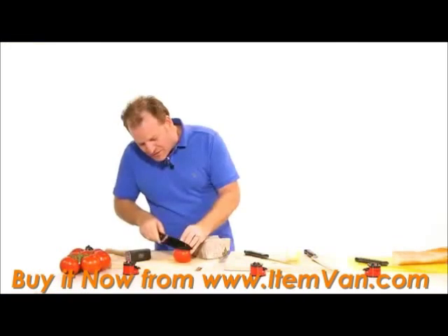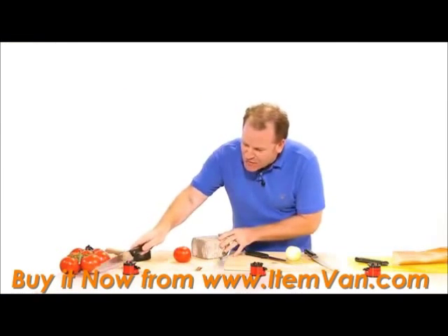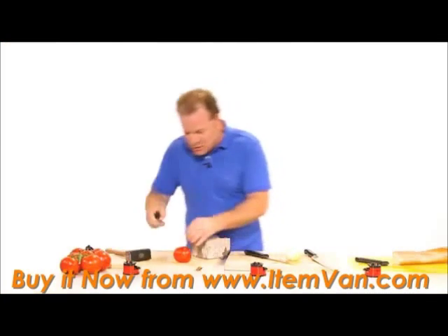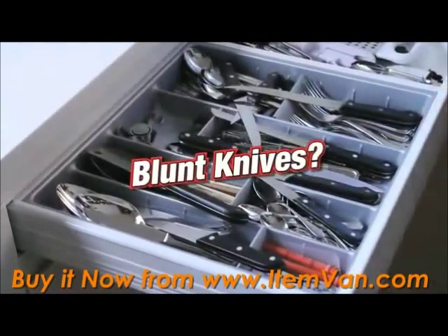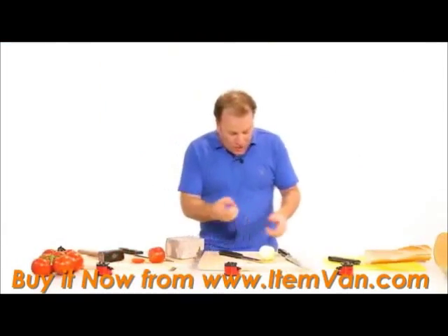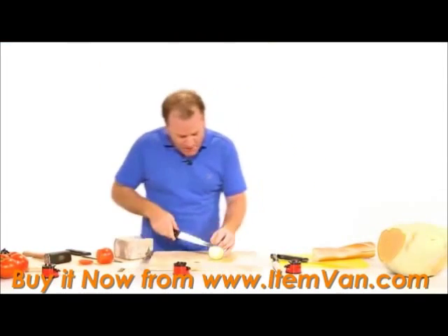You can see that the knife is dull, but watch closely as I run it through the Clever Sharp just once. The lighter you use it, the sharper the knife. You can make a drawer full of blunt knives brand new again. Watch closely, I'll show you the demonstration one more time.